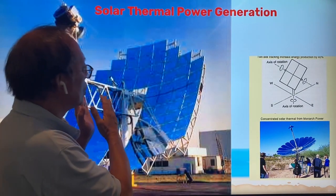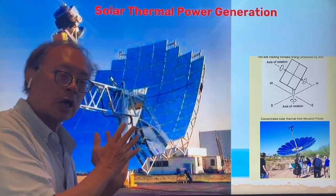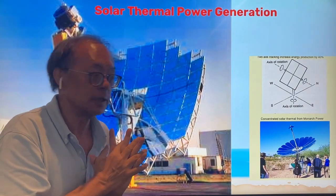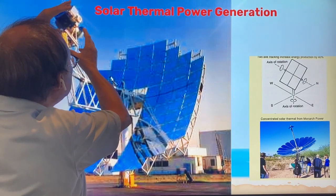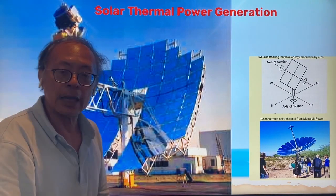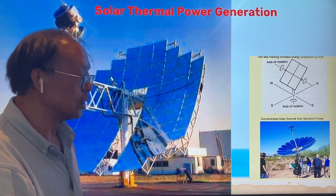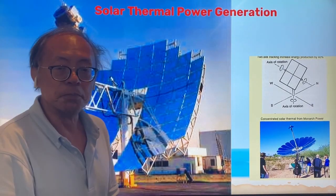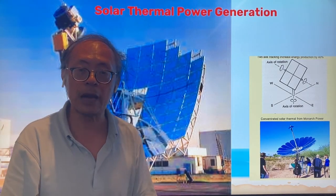Here is also a much larger solar concentrated power system by a company called Sterling Energy. They have a very state-of-the-art Stirling engine placed at the focal point and it can generate about 25 kilowatts of power. Pretty good, but the company folded because they couldn't find a power company to build a large number of such solar concentrated power generators.